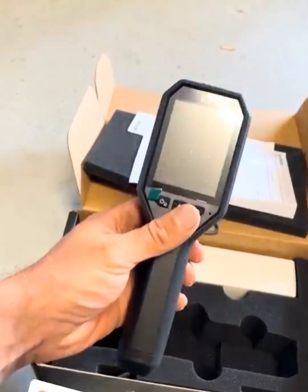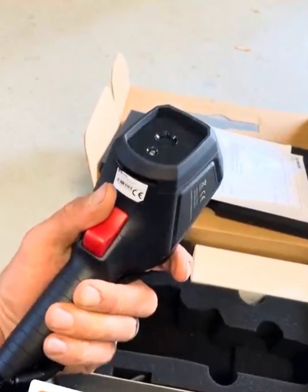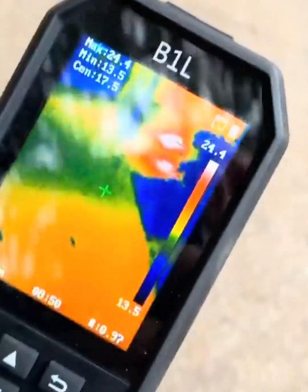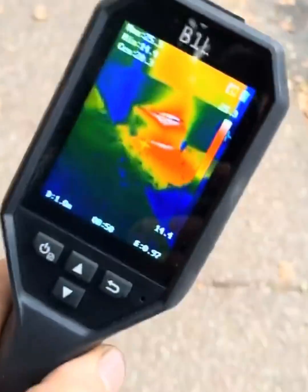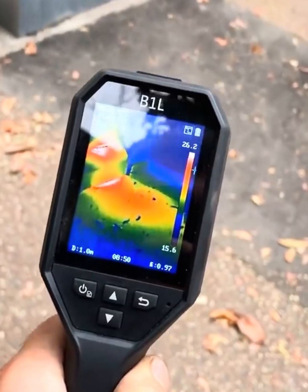We're going to compare this to the FLIR — see if it's just as good, if not better, for everyday use. Here we are using the HIC micro infrared camera to locate the path of radiant supply and return lines outside — four-inch lines.